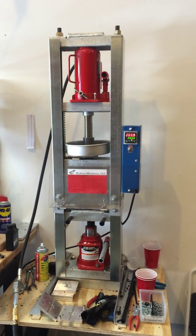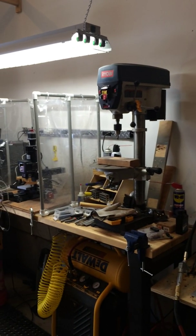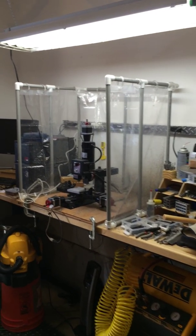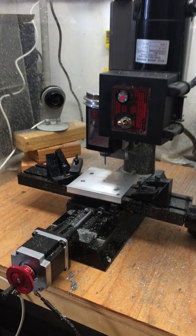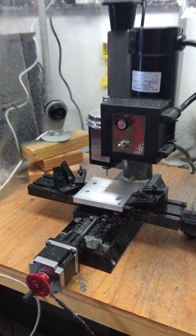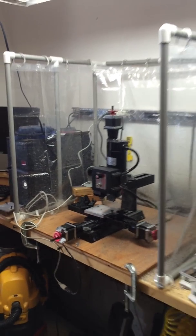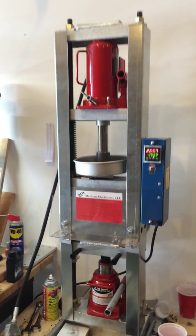So this is the machine itself, just kind of my setup here. The molds I've actually created from a Sureline CNC. This CNC ends up drilling and shaping various molds that I end up using in the medium machinery injection molding machine.